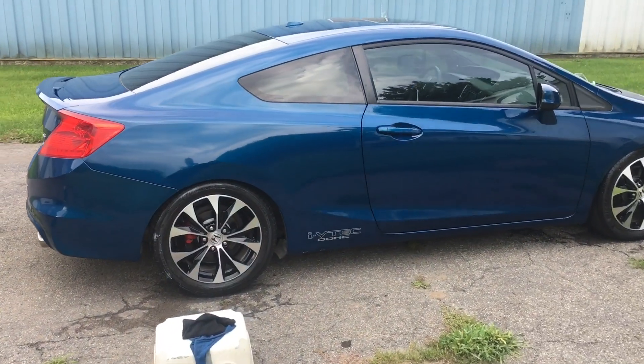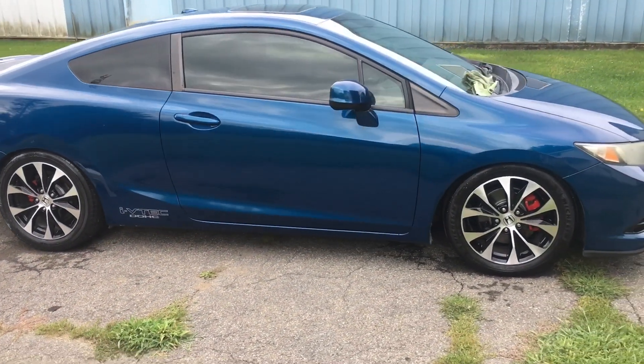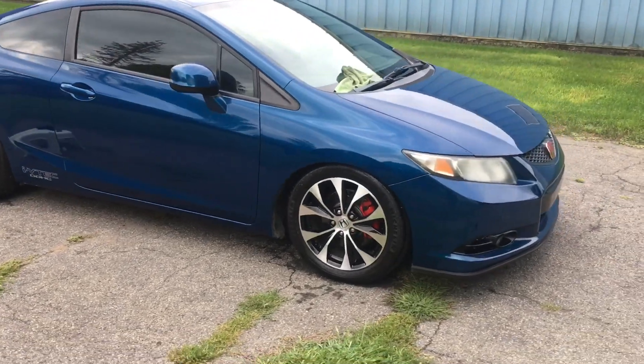So we'll see with the Insane Shine if it does anything to it. The car can only see the scratches when it's clean, and already with the Quick Wax it's very shiny. So I'm gonna do the Insane Shine right now.